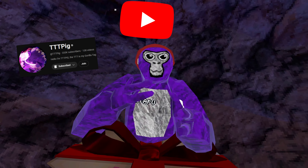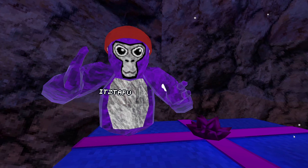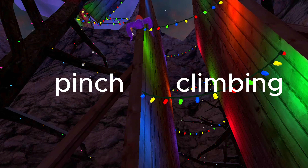Have you ever wondered how people on YouTube are so good at Gorilla Tag, or are you a new player wanting to learn how to get good? I'm going to be teaching you all the ways to become a pro in Gorilla Tag.